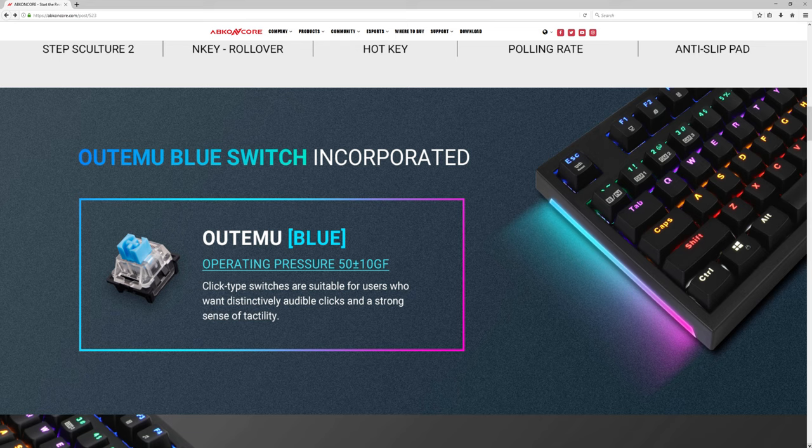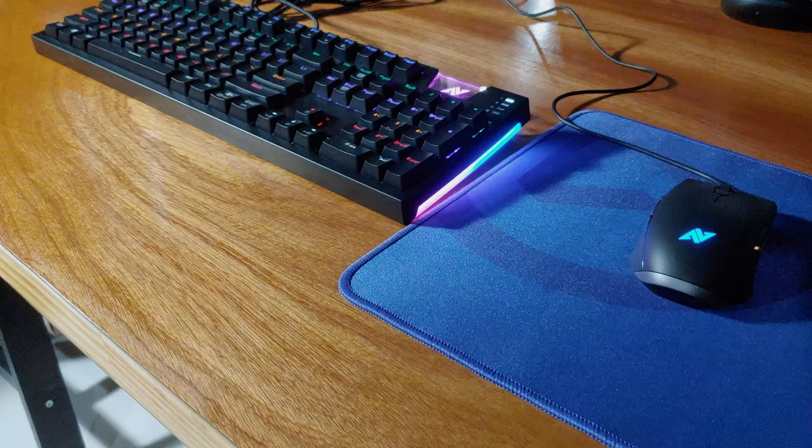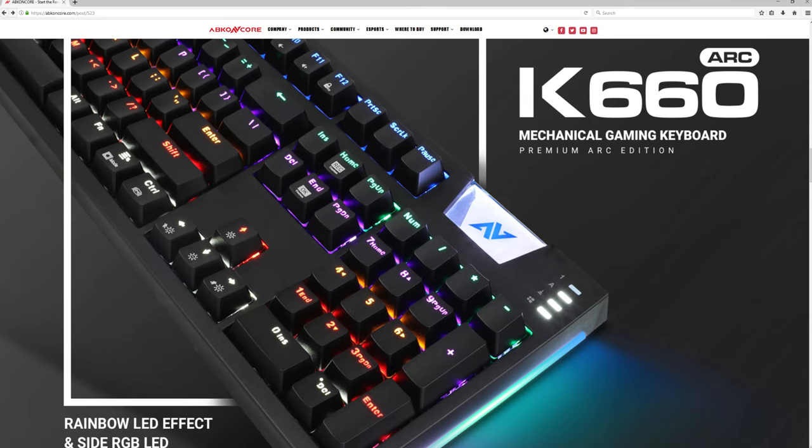The K660 Arc Edition Keyboard features the popular Cherry MX Blue Switches for that crisp click that we all love to hear. This version comes with built-in RGB rainbow lighting, not only underneath the full-sized keyboard, but RGB strips on the sides, as well as the little cutout in the top right side.